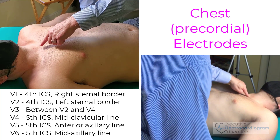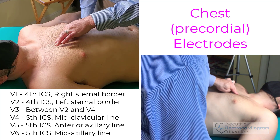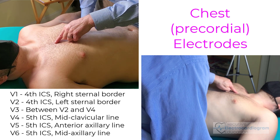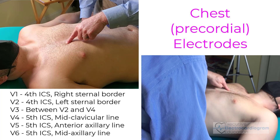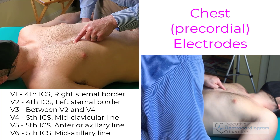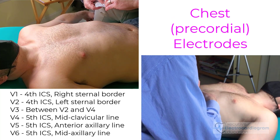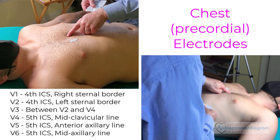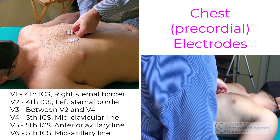To find the fourth intercostal space, I'm going to start by finding the suprasternal notch. I'm going to move down to this ridge which is called the angle of Louis, the sternal angle. If I move off to the side here, I find the second intercostal space. I then will come over the third rib to the third intercostal space, over the fourth rib to the fourth intercostal space. This is where lead V1 will go — in the fourth intercostal space, right sternal border. Lead V2 will just go to the left sternal border right across from it, still in the fourth intercostal space.